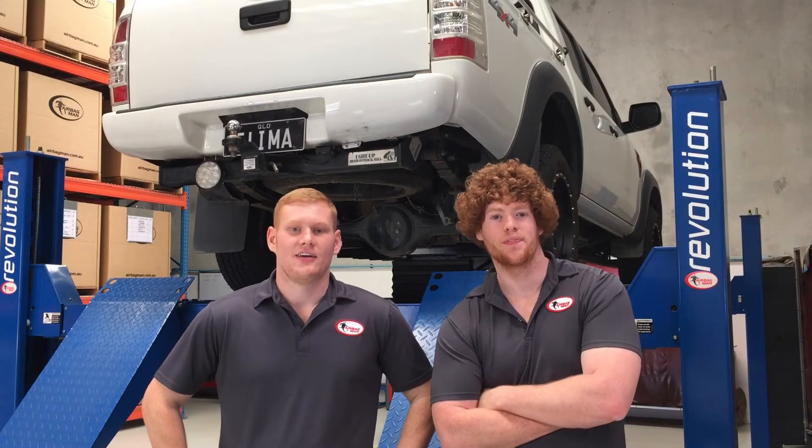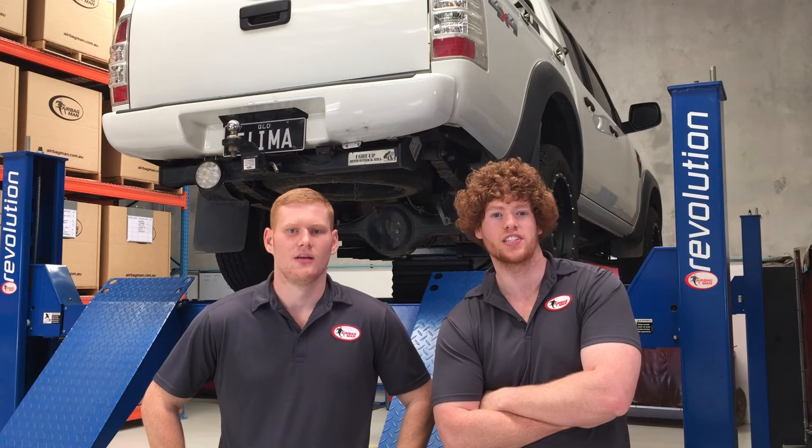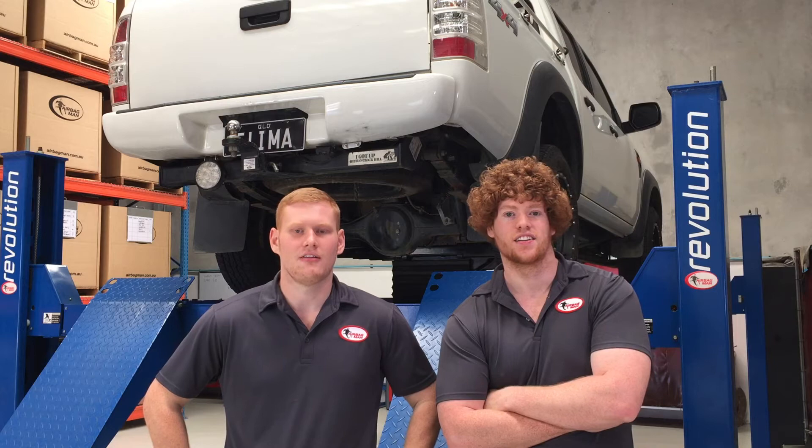Hi guys, my name's Jacob. I'm Ben. And today we're going to be showing you the ins and outs, tips and tricks, and just how easy it is to fit your air suspension kit. We're going to be fitting a kit to a Ford Ranger. This kit also suits BT-50, Courier and Bravo.